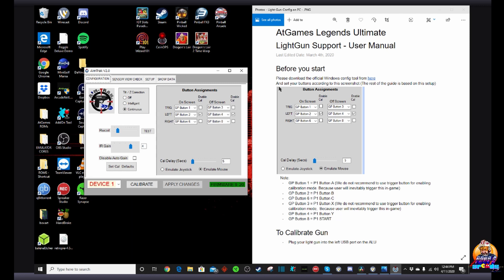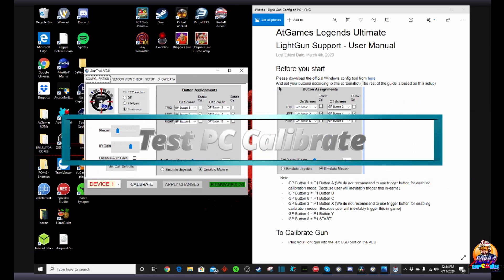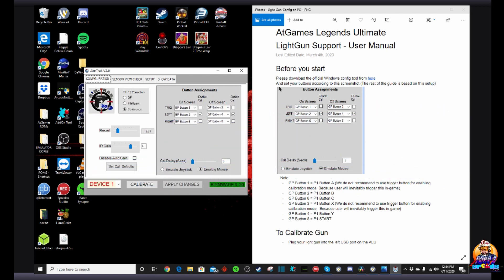At this point you have two options. Number one, we can move over to the Legends Ultimate, or number two, right next to the apply changes button on the bottom of the AimTrak configuration tool is an option to calibrate. You can mount your IR sensor above your PC monitor, click on calibrate, and it'll have you do the same steps as on the Legends — top left, top right, then bottom center of your PC monitor screen. Some folks have reported that doing the calibration on their PC first and then also calibrating on the Legends works better for them.